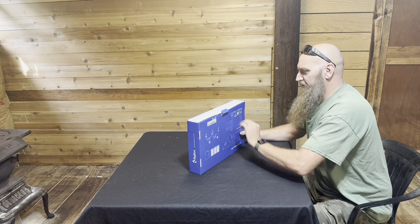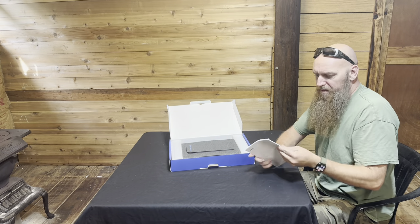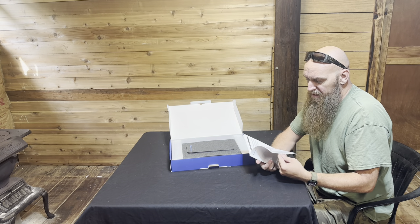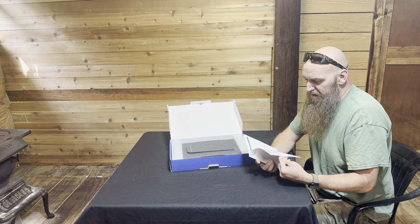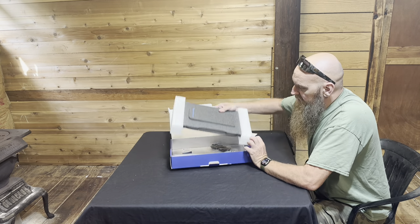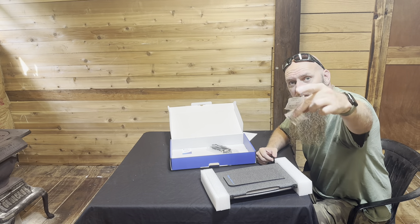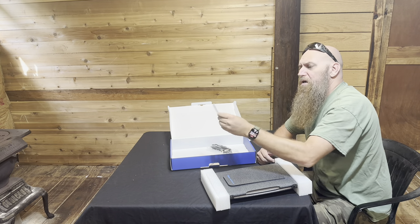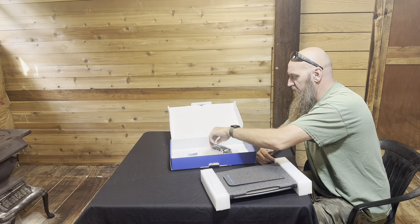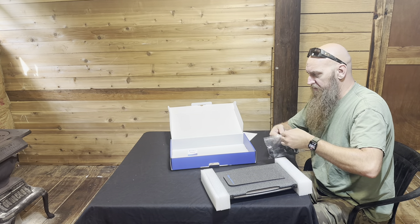None of my videos are scripted, so the reaction is what you see. It comes with a very large manual — it's in different languages — showing how to set it up and solar information. There's also a two-year warranty card, which is pretty awesome. It's got a USB-C port.